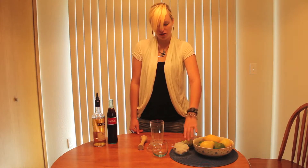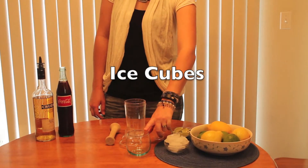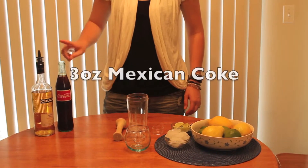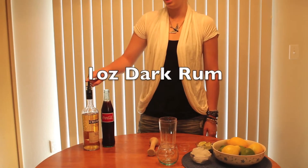First, ingredients: lime wedges, ice, a glass, a shaker, a smasher, preferably Mexican Coca-Cola — I reckon that works fine too — and dark rum.